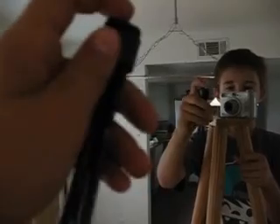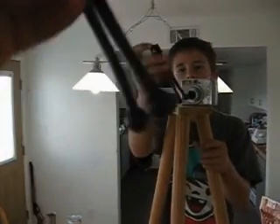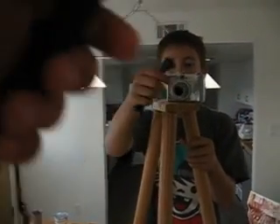This homemade tripod is probably less money than you would pay to buy one. You would have to pay less to build this rather than to buy one. This Ultra Pro tripod thing is ten bucks, and this is like five dollars.